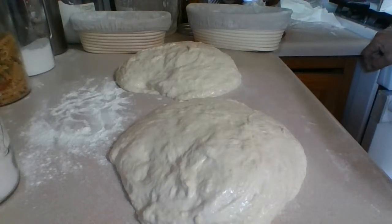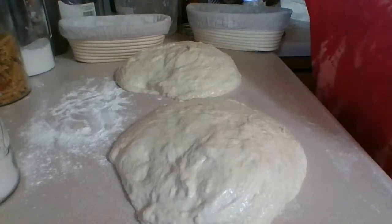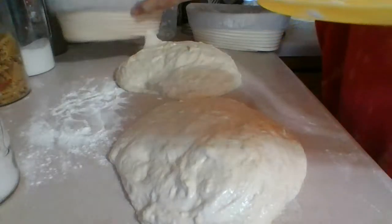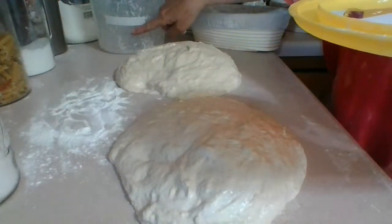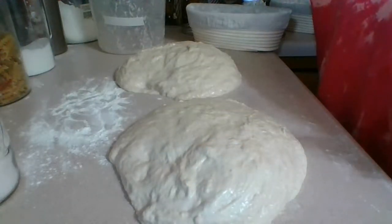Looks like a lot of dough though — it did rise really well. If you look at the beginning of when I first started this live stream, the dough was way down low in the container and now it's way up top. So it rose really nicely for me.